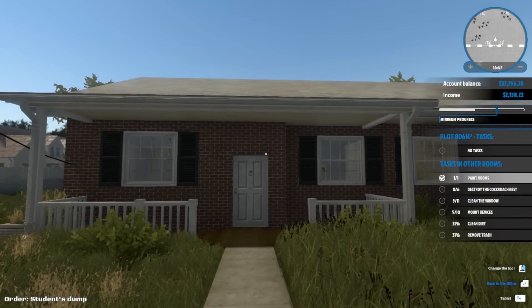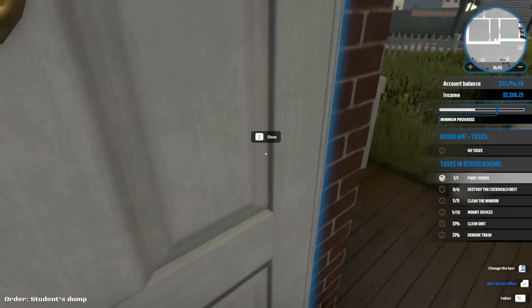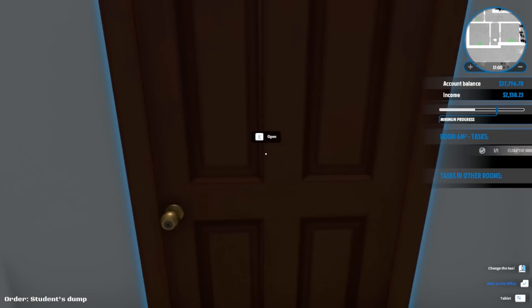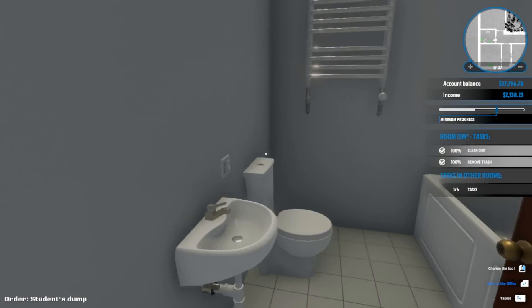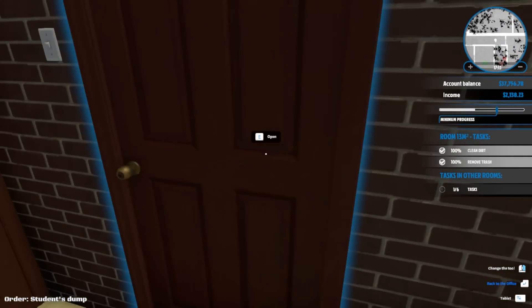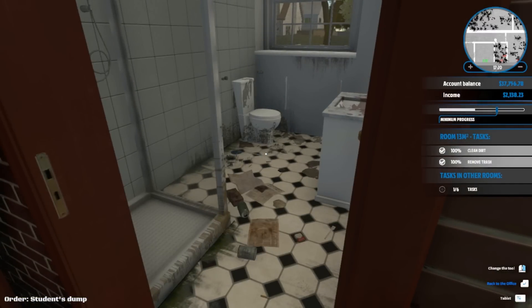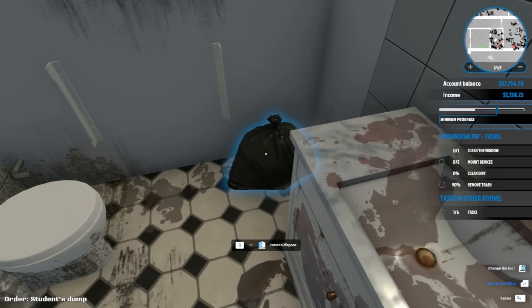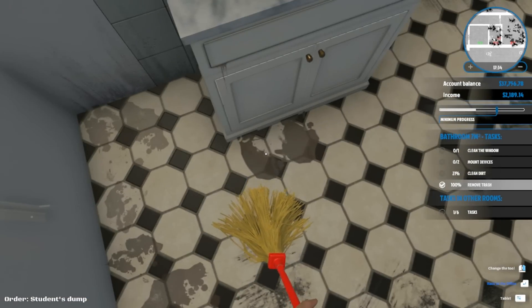Hey guys, Heather here and we are back in House Flipper picking up right where we left off in this nasty student house. We got the first couple of rooms done and they're not looking too shabby if I do say so myself. We got the hallway done, this bathroom, and this room. I think we need to do this one and this one, and then we'll get to the grossness in there.